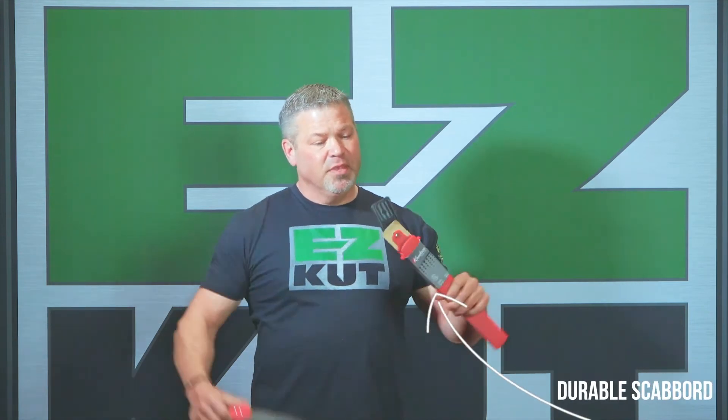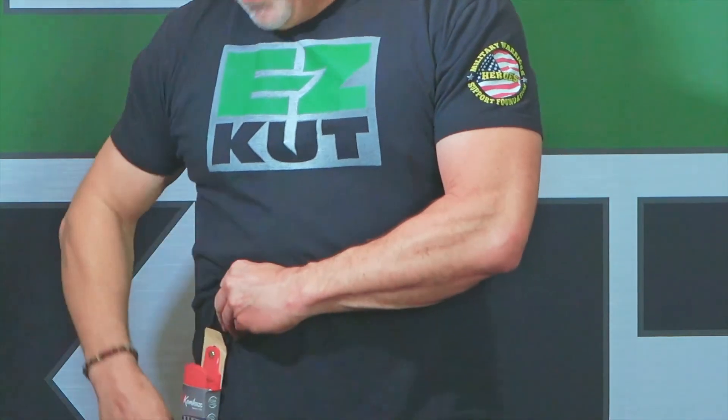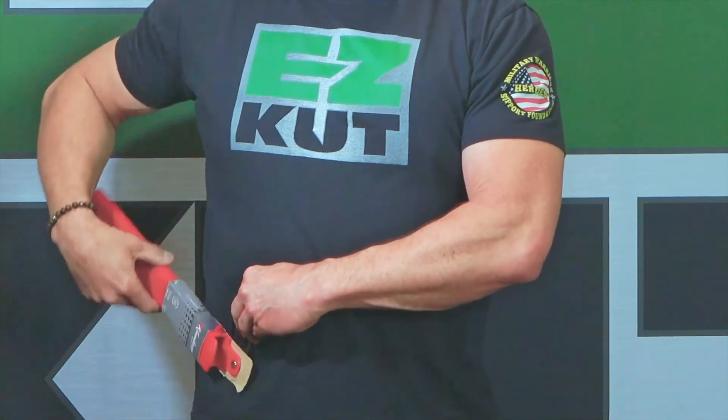The 300 Max Straight Blade comes with a real nice durable scabbard. It's got a flexible belt or pocket clip that has a swivel, so when you put it on your side and it gets caught up, it'll swivel right out of the way. The Easy Cut Power by Kamikaze 300 Max Straight Blade.